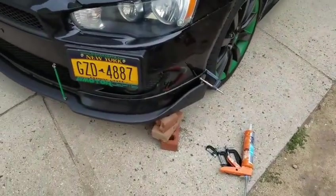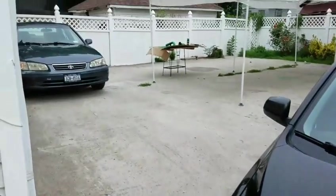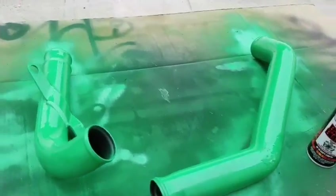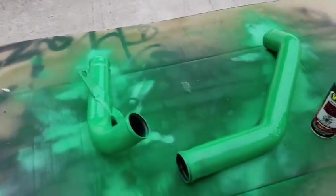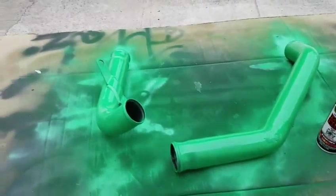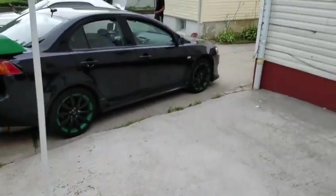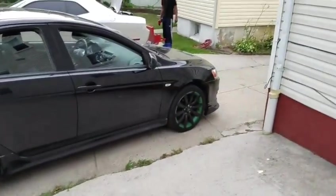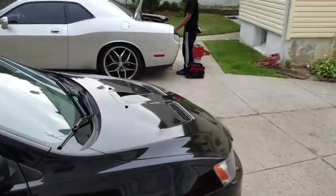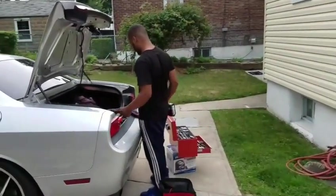Alright, so I flipped the pipes over and sprayed another coat of green — first coat, I'll spray another one. Another tip: buy large deep socket lug nuts — there we go. Not on Snap-on today, giving that Snap-on stuff a rest.